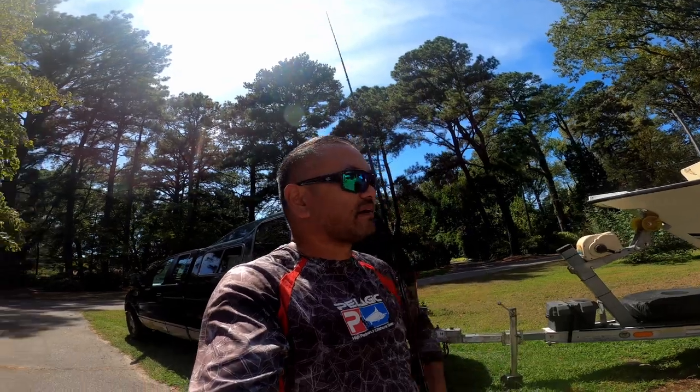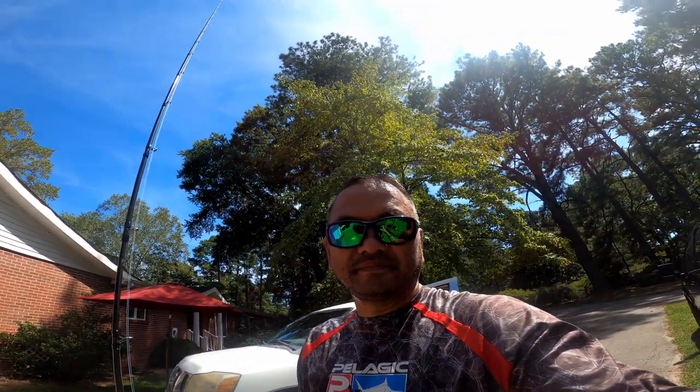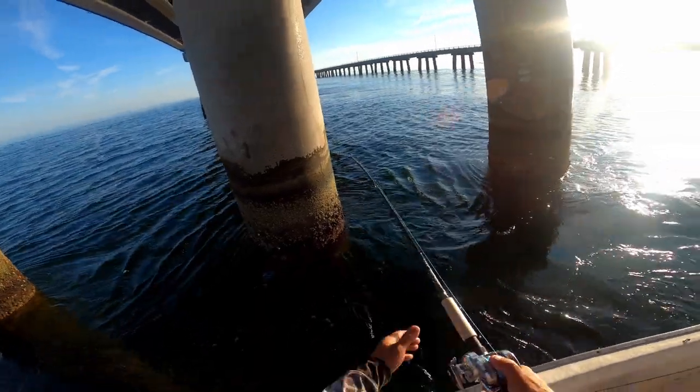Dan got his spot lock on his boat today and it worked good. It held us at the pilings and we were able to stay there. But it got so choppy and everything, it was just kind of hard, so we just called it a day. Thanks for watching, have a good weekend.